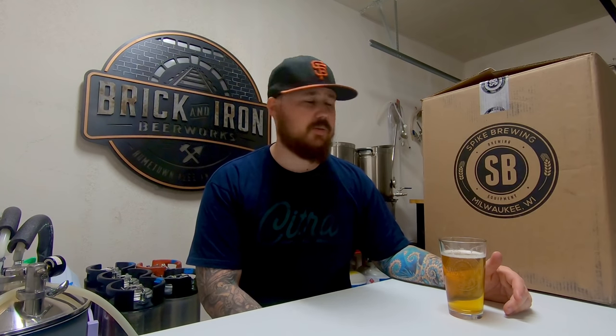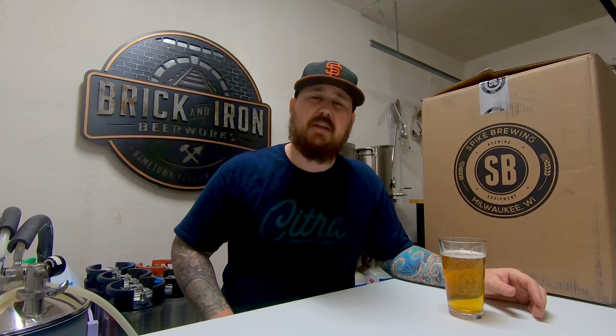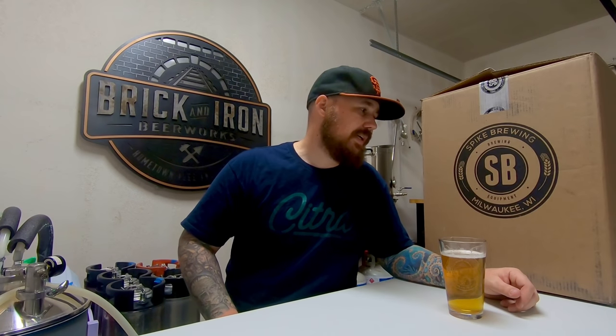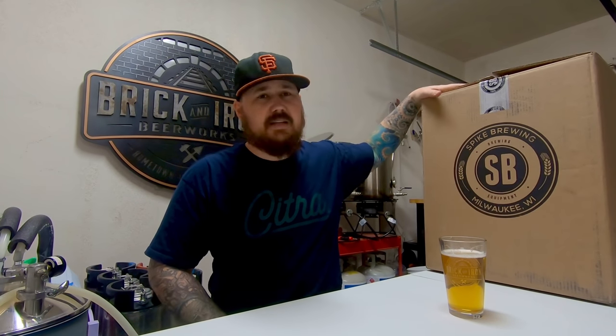A little while back, Spike Brewing hit me up. They saw some of the content I put out on my social media page and gave me an offer to check out a product they're going to be releasing soon. My experience with Spike Brewing has been nothing but positive, especially with my conical. I truly believe they are on the forefront of innovation when it comes to stainless brewing equipment, so I said of course — send me what you got.